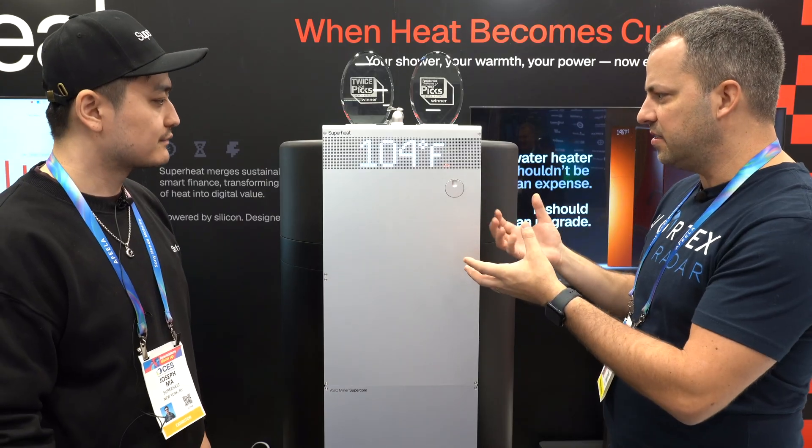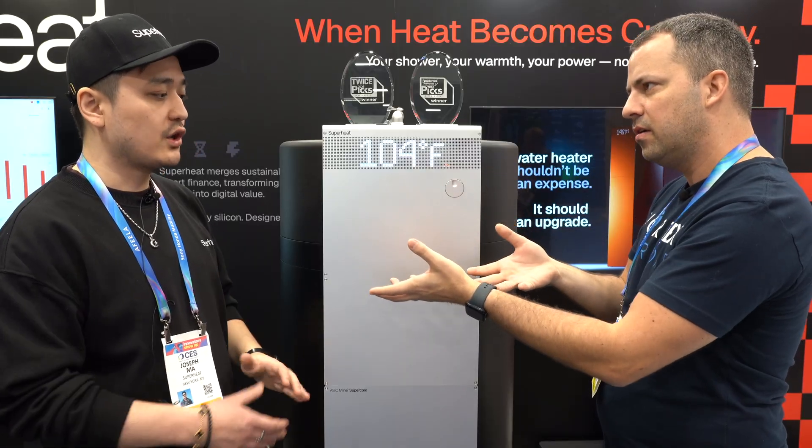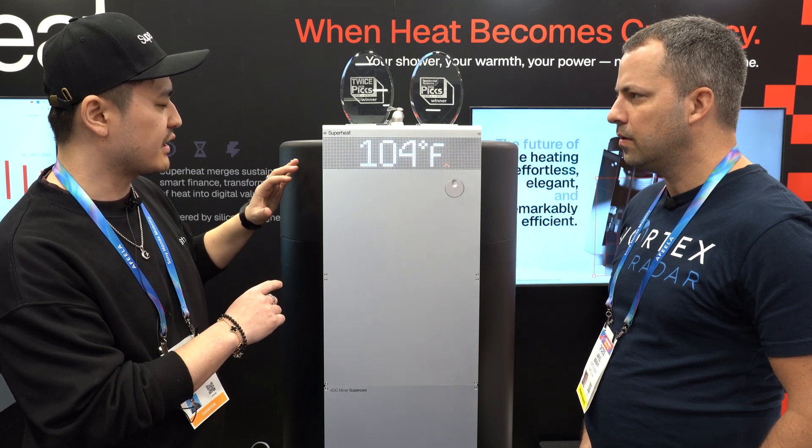As far as buying something like this and getting it hooked up to your home, what do we have to do to hook it up and what part do you take care of? So everything is standard, including the plumbing and the electricity — any plumber will be able to connect this to your existing system, just like a regular electric water heater. The only difference is that you have to connect this with internet, either through Ethernet or Wi-Fi.